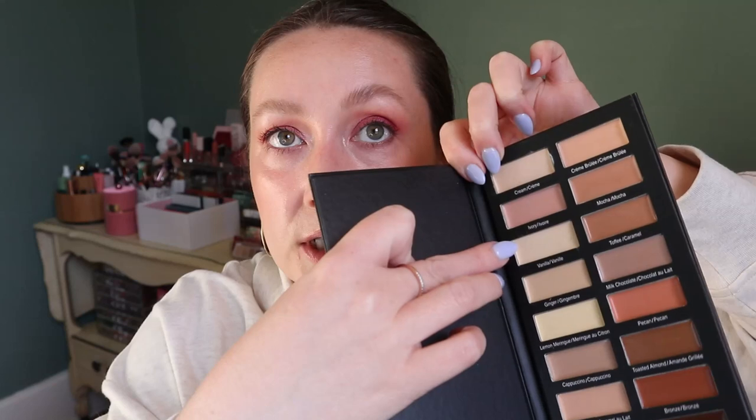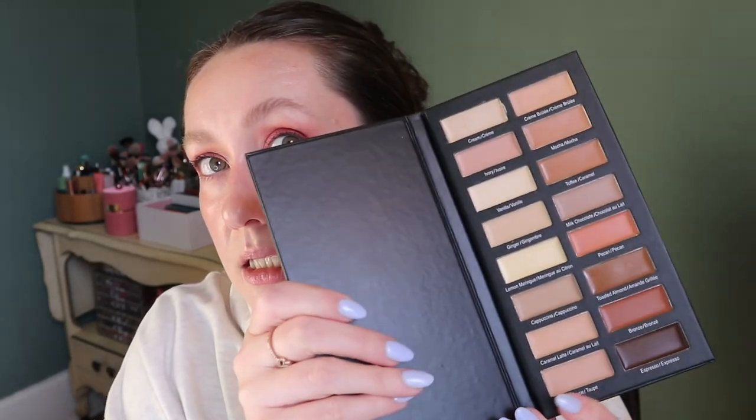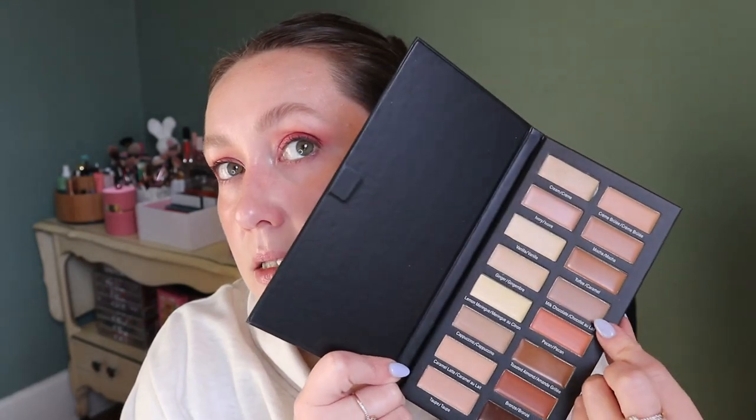I also rolled in a concealer — a concealer palette that is super old and I'm not sure I like the formula. I seem to have used it once or twice, only from two shades. It's called the Concealer Collection by Measurable Difference, with all different shades. I was thinking I might use some shades as a cream contour, but if I hate it I'll just declutter and roll in something else.